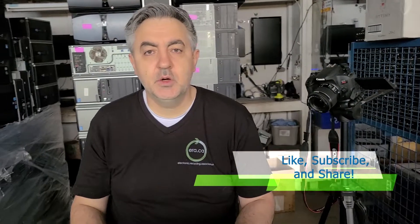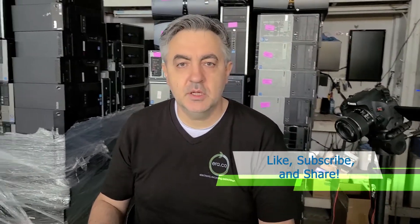And that's that with this HP. Don't forget to like this video and subscribe to this channel — we'll have more tutorial videos for you soon.